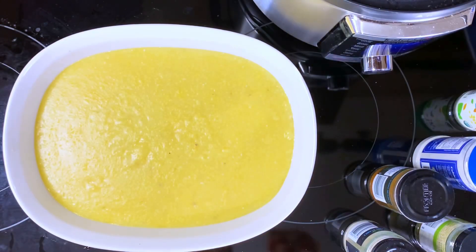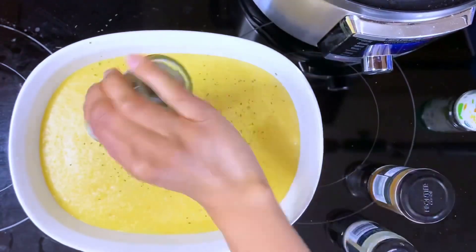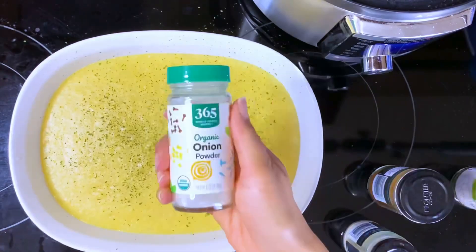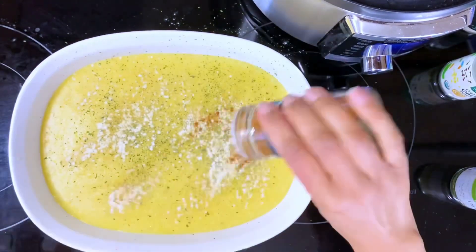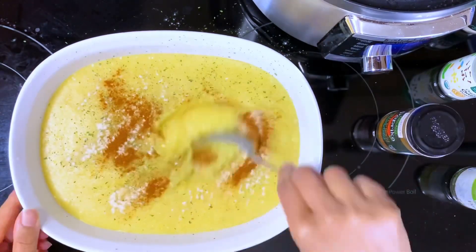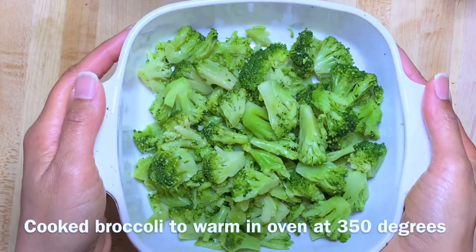I just wanted to add some seasonings before I put it in the fridge: adding some salt, parsley, onion powder, garlic powder, and paprika. Mixing it up and putting it in the fridge, and now I'm going to be putting it in the oven so it can warm up.